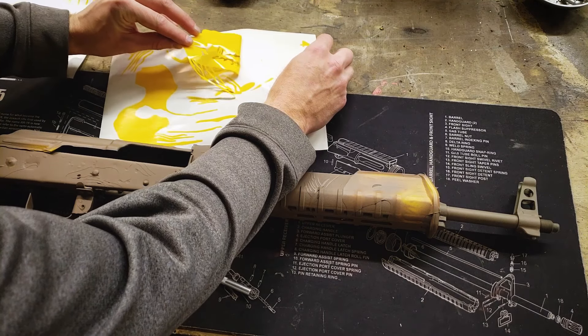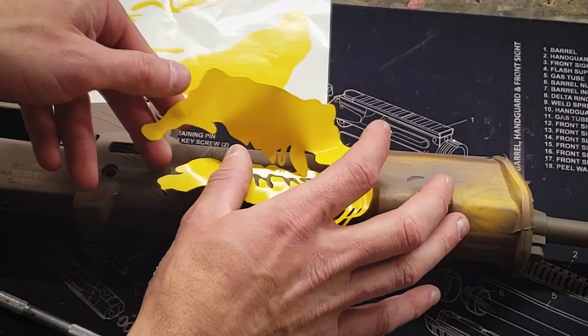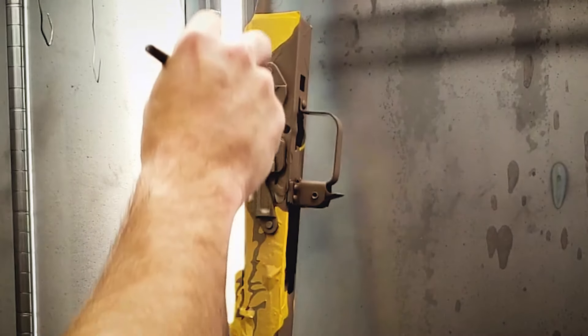Our next set of stencils are from sheets three and four of the stencil pack, and I try to lay these out to repeat as well. Our third color is tan.